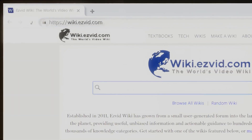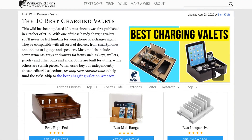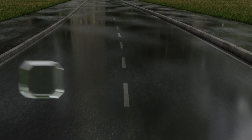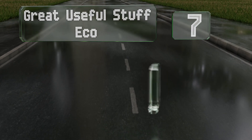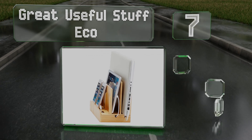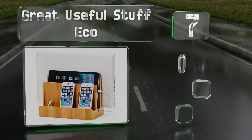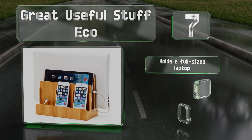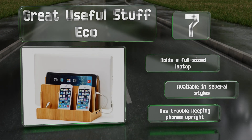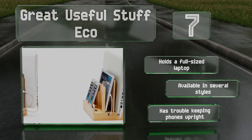At number seven, the Great Useful Stuff Eco is made from durable bamboo and lined with microfiber to prevent your electronics from getting scratched. Just flip open its magnetic base to hide all your chargers and wires out of sight. It can hold a full-sized laptop and is available in several sizes, but it does have trouble keeping phones upright.